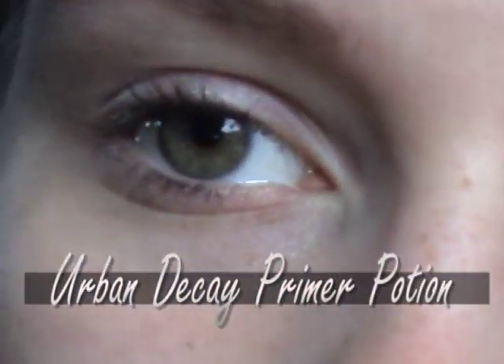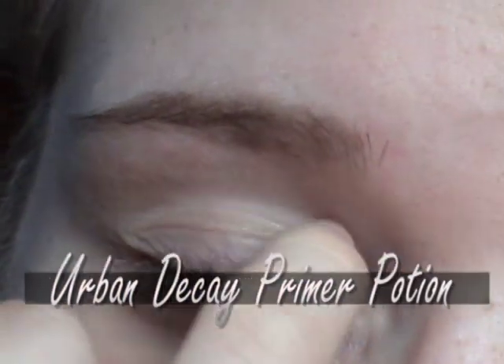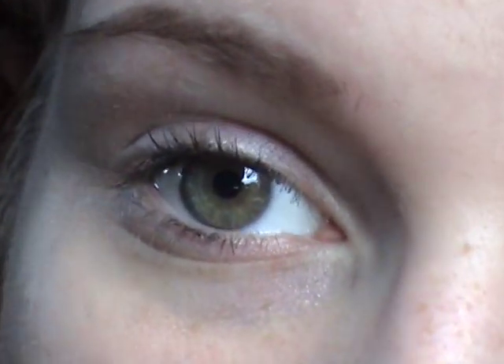So you want to start off with applying an eyeshadow base. What this does is it stops your eyeshadow from creasing, makes it more vibrant, and it just makes it last all day.